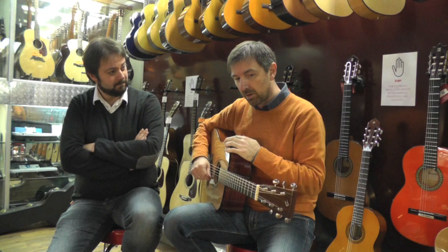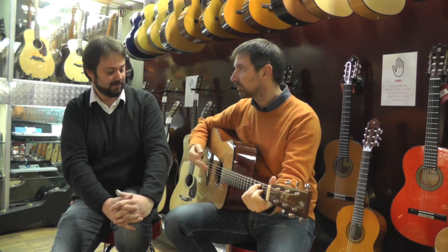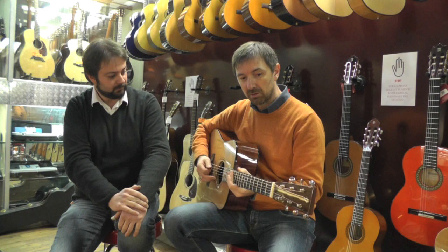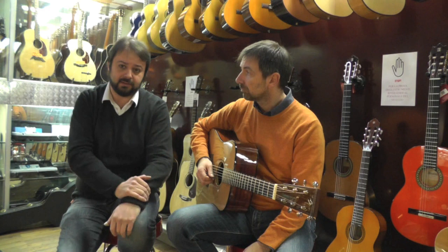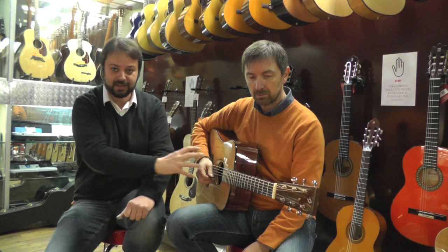Invece le Breedlove non si smentiscono mai sotto questo aspetto. Definita, precisa, tesa, gran sustain. Sembra un'arpa. Basta anche sentire quanto va avanti il suono. Quindi abbiamo una chitarra veramente degna di nota sotto ogni punto di vista, sia solistico che ritmico. Una grande proiezione anche del suono: una cosa importante nelle chitarre acustiche è quanto il suono va avanti nello spazio, quanto riesce a uscire dallo strumento e arrivare a chi ascolta, arrivare definito.